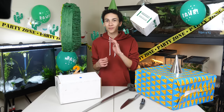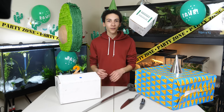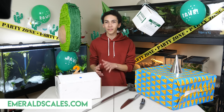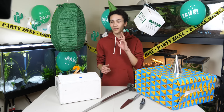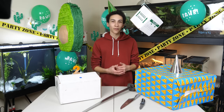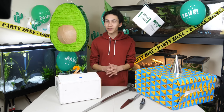Welcome to Unboxing Episode 4, where we unbox lizards, snakes, turtles, and any reptiles and amphibians that need new homes. They're shipped from anywhere in the USA to our location here in North Carolina to our company called Emerald Scales. Emerald Scales then takes them in, cares for them, makes sure they're healthy, and finds them safe new homes by selling them on our site at EmeraldScales.com. As of this week, Emerald Scales is turning two years old.